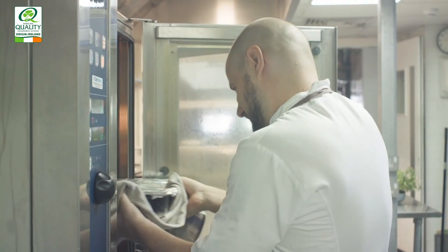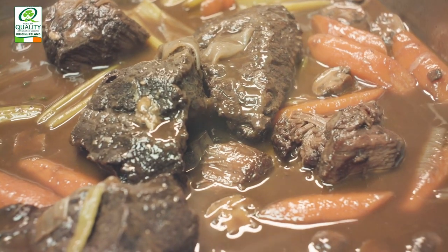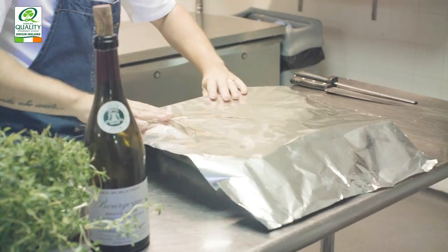We braise the bourguignon because it's slow cooking, and this helps release the flavour. Because the ox cheek itself is really quite tough, you need to break down the proteins over time, and this just helps make it really tender. Take it out of the oven once it's ready — you know this by the beef cheeks being really tender and just falling apart by touch. Let the bourguignon cool for about 30 minutes to let that muscle relax, and the beef cheeks will slowly soak up some of that liquid they're sitting in.